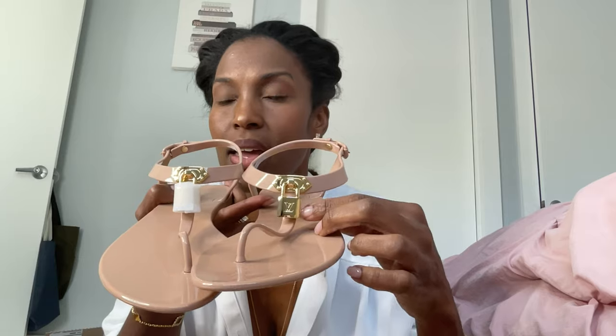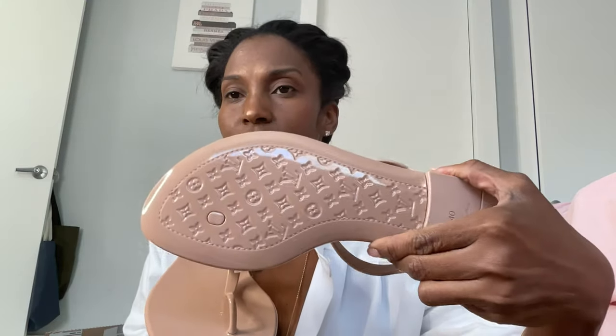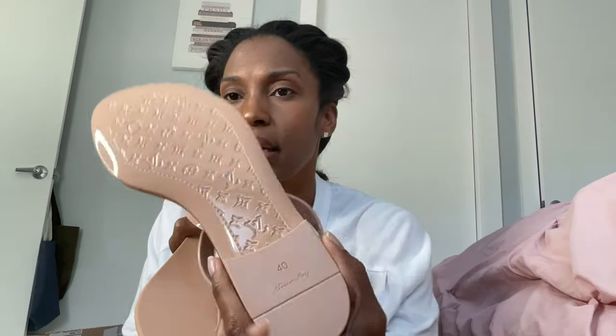If my arch is up I really probably wear like a size eight, but my arch is usually down. So these look real big on my foot. These are the bikini sandal from Louis Vuitton. I opened them prior. Of course they have a little lock on them that has the LV on it, but they are really cute. They have the LVs on the bottom. These are a size 40 and I'm not going to be keeping these — I'm going to be sending these back. I am going to keep the other pair and I'll show them to you now.